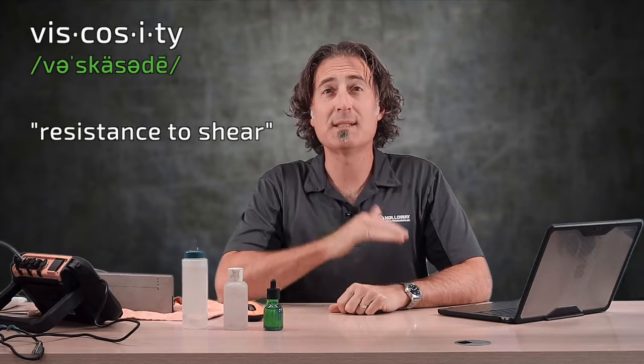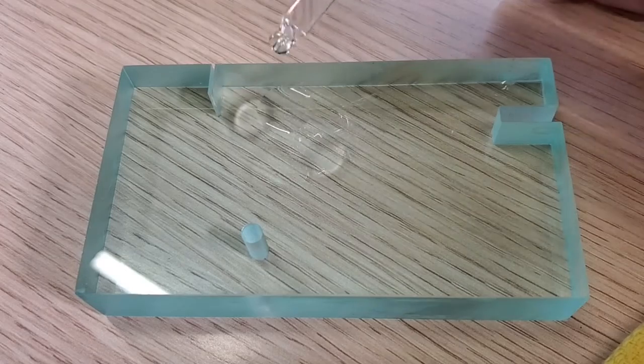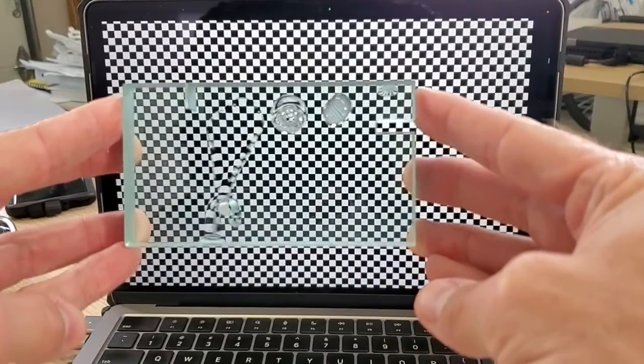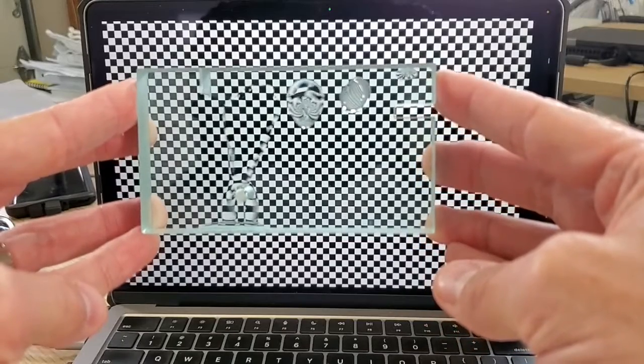A quick note on viscosity — all of these have different viscosities. Viscosity means resistance to shear. Something with lower viscosity has less resistance, which means those little particles can roll or slide over each other and make that pouring or waterfall effect. If we put accurately measured drops of each couplant on a glass sample, you can very easily visualize that the high viscosity couplant has the highest resistance to shear.